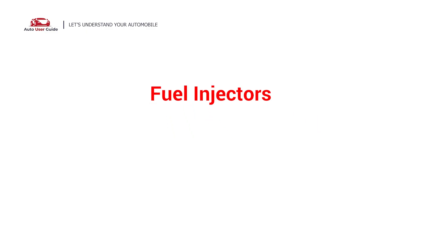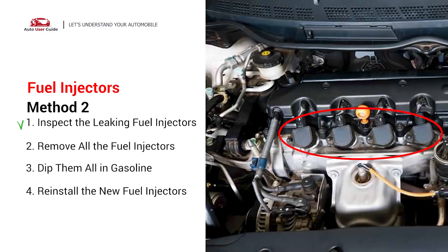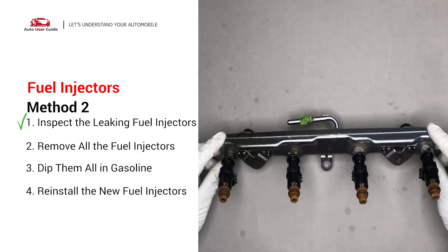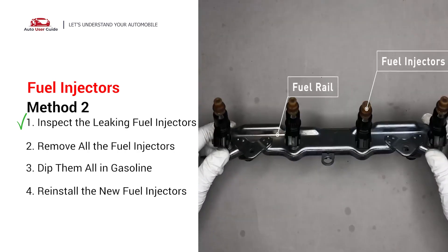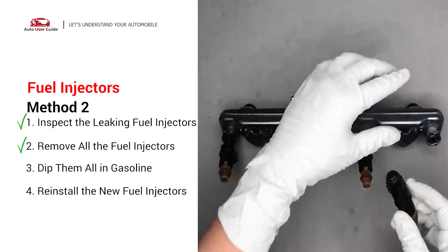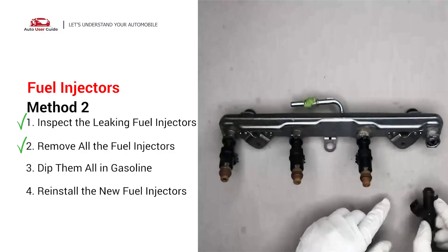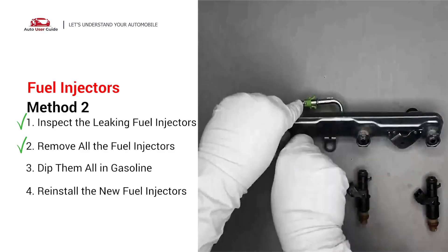Second, fuel injectors. The fuel injectors are mounted in the intake manifold so that they spray fuel directly at the intake valves. Inspect the leaking fuel injectors on the fuel rail. Carefully remove the fuel injector. Make sure the new injector has new seals and never reuse the old seals. When you change the fuel injectors, change them all as a set.